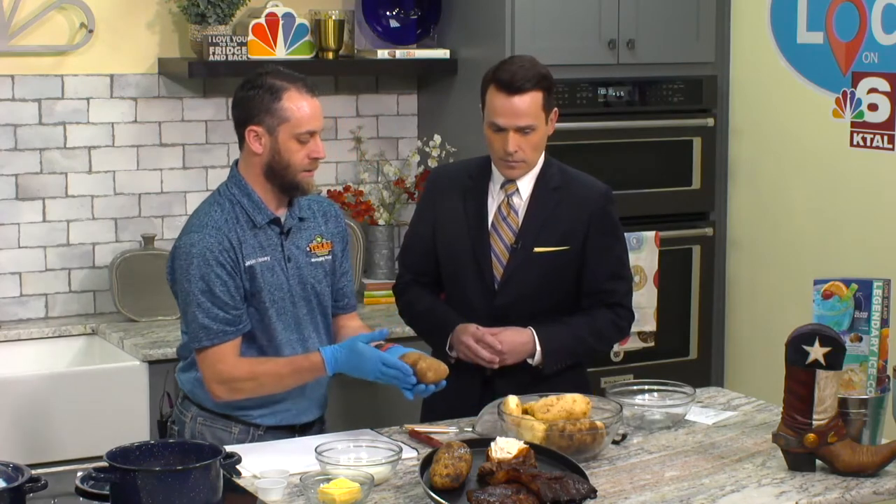Absolutely. Ready to get started? Yeah, let's do it. All right. So first thing you want to do is you want to take your potatoes and you want to clean them, because potatoes come out looking like this — that's all dirt and grime and we don't want that.